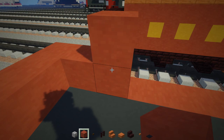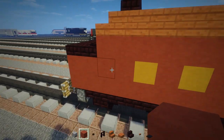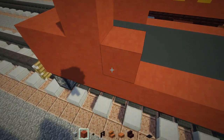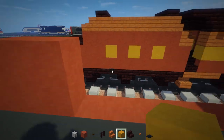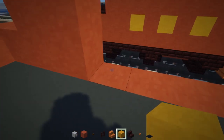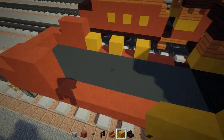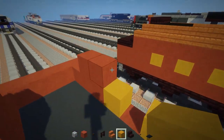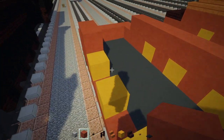Next to the C-shape, make that two blocks tall. Start with the yellow terracotta: put one, skip a block, add one, skip a block, add one — so there are three of them spaced apart. Add red terracotta right around them.